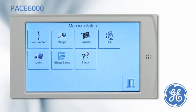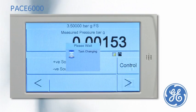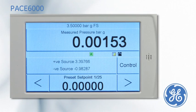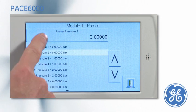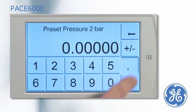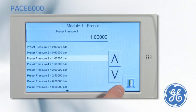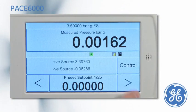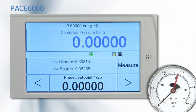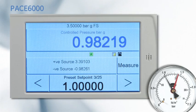The preset task works like the divider task, but enables the user to define the pressure set points, meaning that a non-linear calibration can be performed. The first preset is zero, preset two is set to 0.5 bar, and preset three is one. Many more set points can be added. After the PACE has been put into control mode, the pressure can be stepped through the cardinal points by simply pressing the nudge buttons.